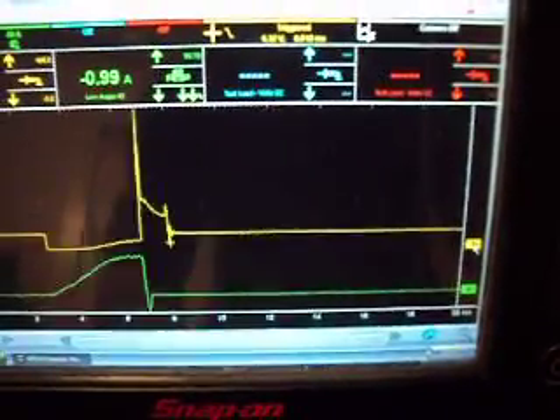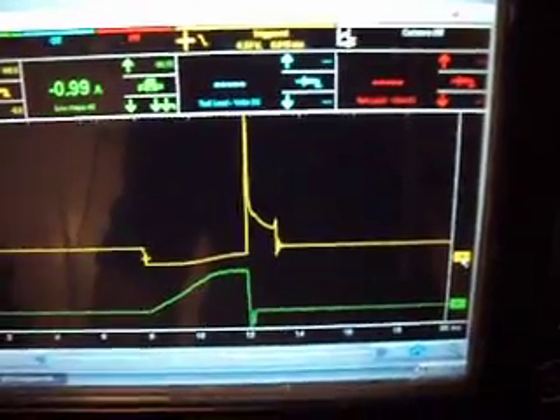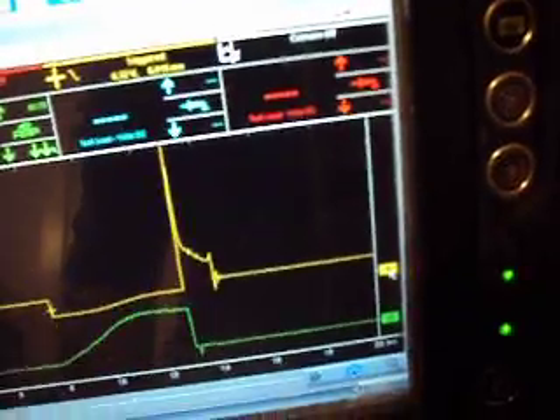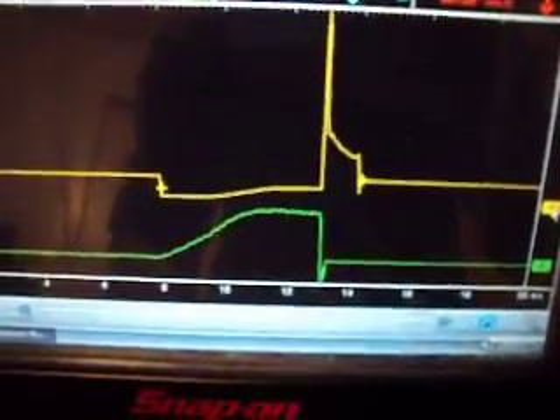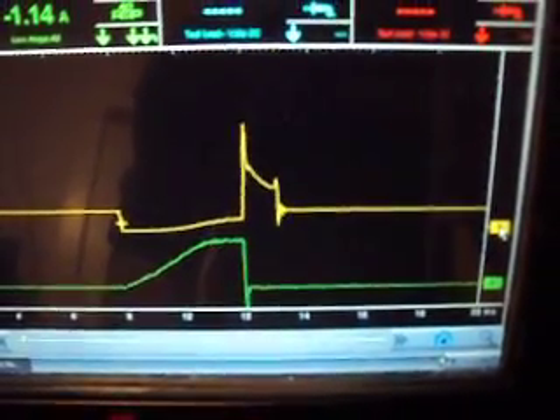We hit about maximum right there when it's at about two and a half milliseconds — it reaches full potential. Anything beyond that, I can crank it all the way up to about five milliseconds dwell time, but it really doesn't change the power of the spark at all.